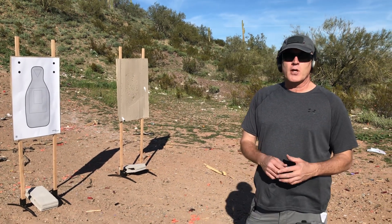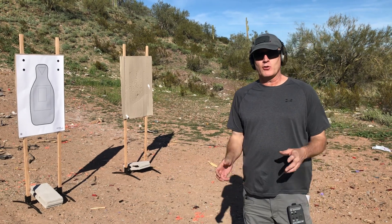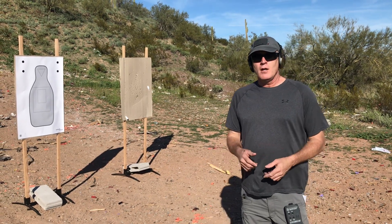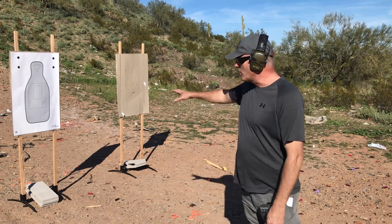Hey everybody, John McLaughlin. A little bit ago we shot the dot torture test. Now we've put up the FBI qualification. We're going to shoot the 29 FBI qual. This is for the Active Self-Protection instructor course, and we're going to start out at three yards.